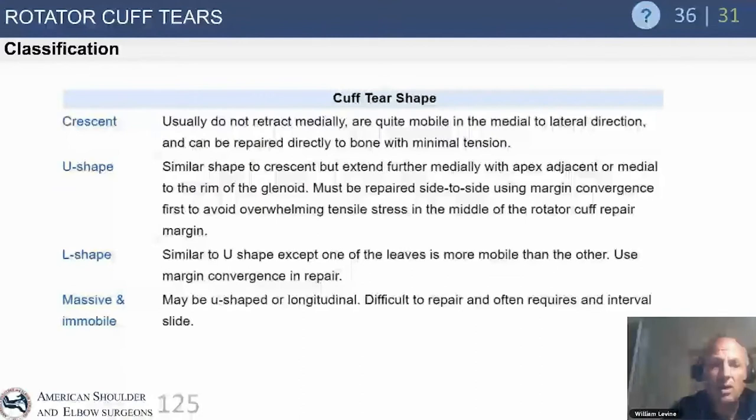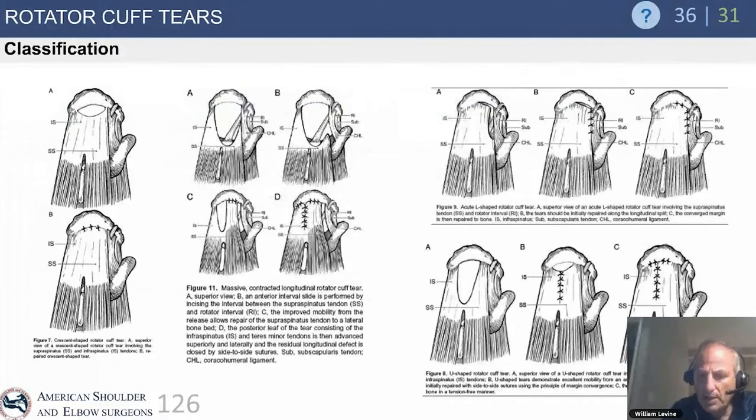Cuff tears can be described by their shapes: crescent tears, U-shapes, L-shapes, reverse L-shapes, and massive immobile tears. These classifications are important for surgeons understanding where and what to repair.